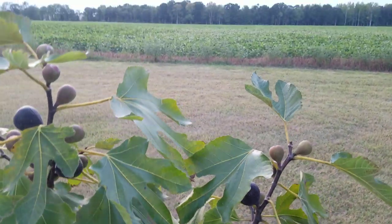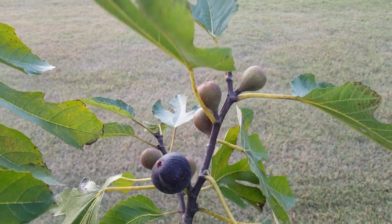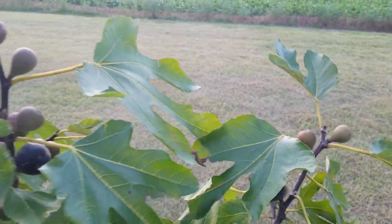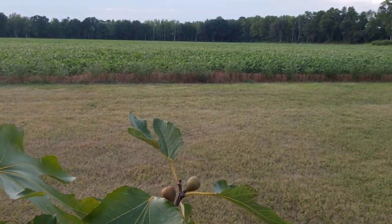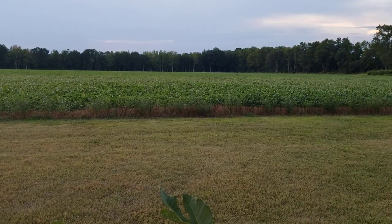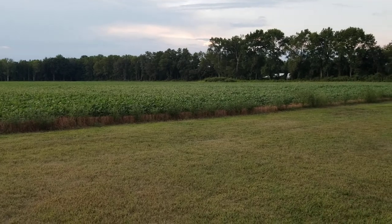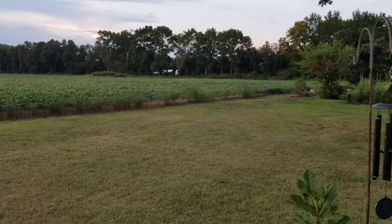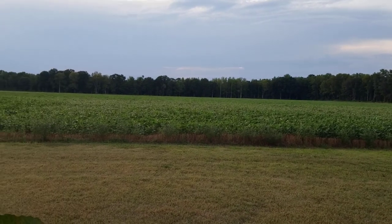Hopefully you can pick up a pointer here and there - I learn new things every day. This is all for the purpose of sharing. I think I'll take a deep breath, it's been a long day and it's been hot - watering the figs, watering the garden, watering my trees, busy all day in the hot sun cutting grass on my tractor.